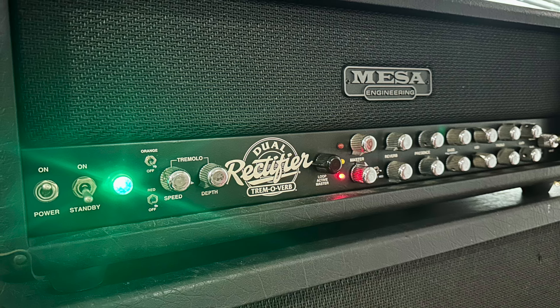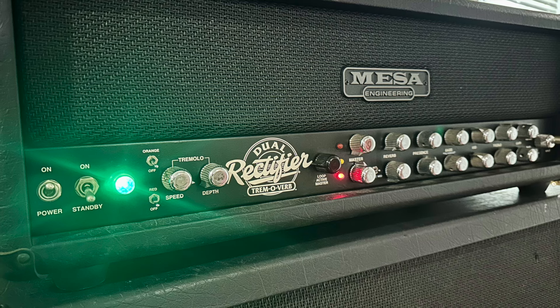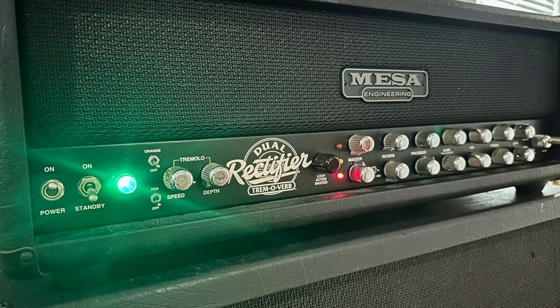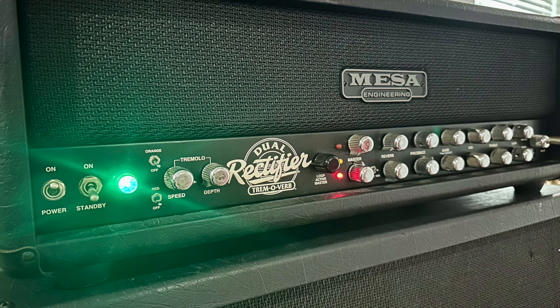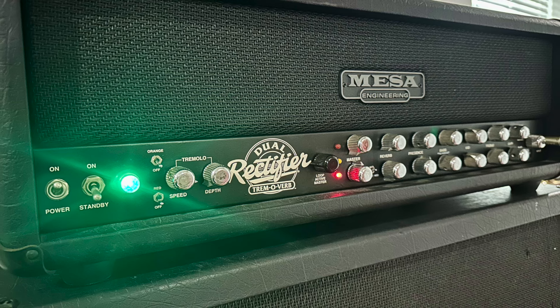I would strongly recommend hitting up Jeremy from Ground Zero if you need any Marshall or Rectifier modded. He does killer work and is super easy to work with. Anyway, if you dig the content, like, subscribe, we'll see you around. Thanks.